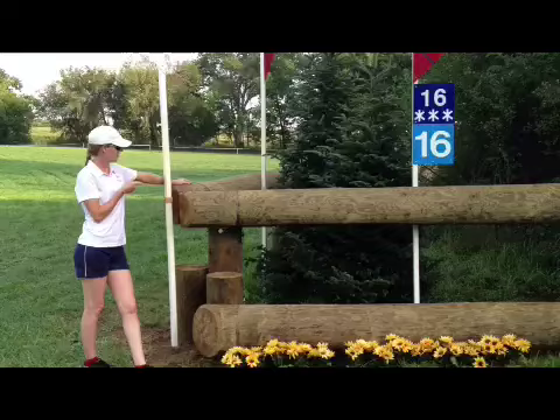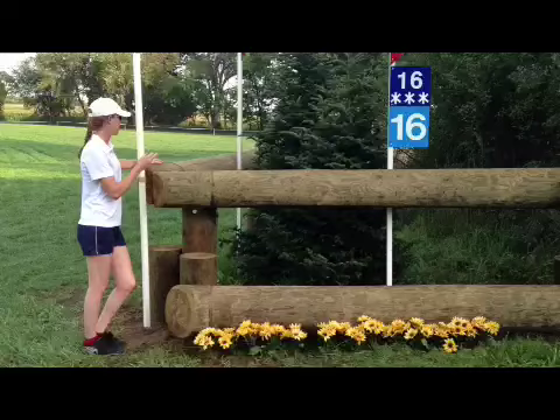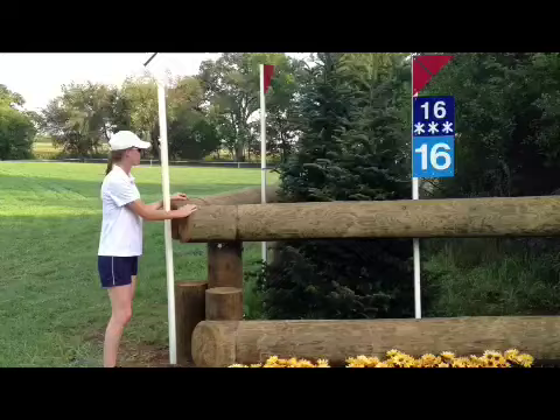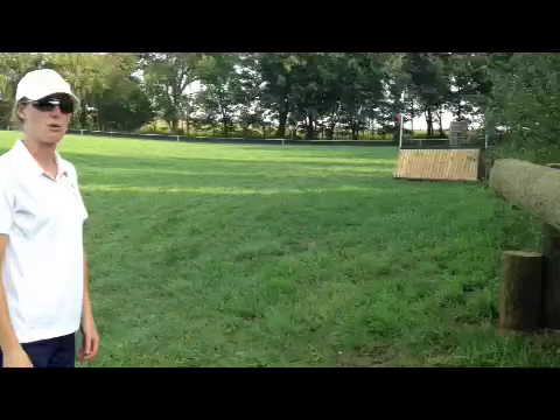Fence number 16 gives me nightmares. I'm going to make sure I look at the front edge. It's in the middle of a field on the edge of a slope, just asking you to run out left because it's a left-handed corner and the ground slopes away. Keep your eye on the front edge, hold your line — you have to be straight over this. When they're open like this, they've put those trees in to help you keep your line and fill the fence a little, but open corners are not my favorite. There is an option around the other side — very time consuming but it's a filled-in corner, a little bit smaller, in a much easier place. If I have a glance off or the rest of the course isn't riding well, I'm probably going to take the long route to keep my horse's confidence.